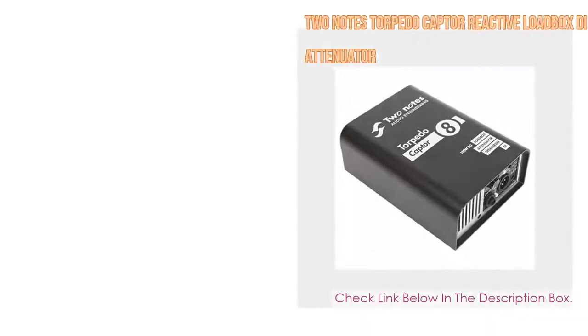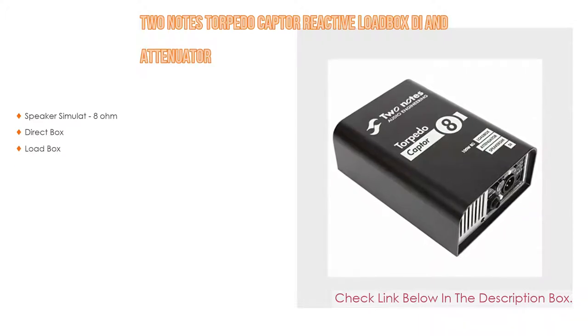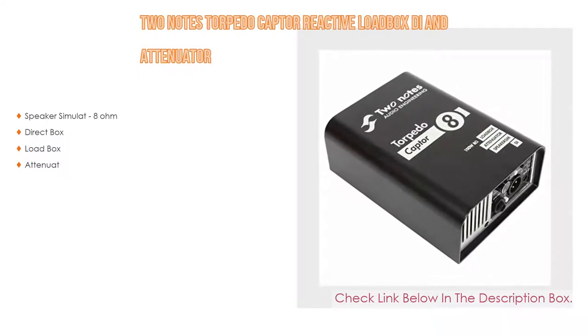Number 2: The Two-Notes Torpedo Captor reactive loadbox DI and attenuator is the editor's choice because it has a speaker simulator, 8 ohm, as well as a direct box, loadbox, and attenuator.